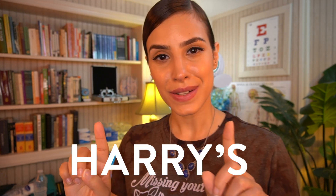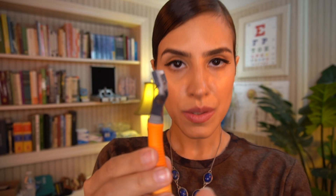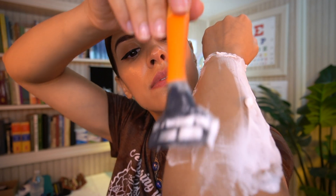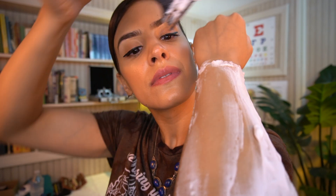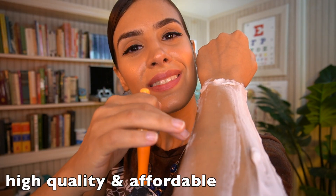This video is sponsored by Harry's, the razor brand that's reimagining and reinventing the personal care industry. I love how good quality the razor blades are, how well made they are manufactured, and my favorite thing is that it's high quality and affordable.